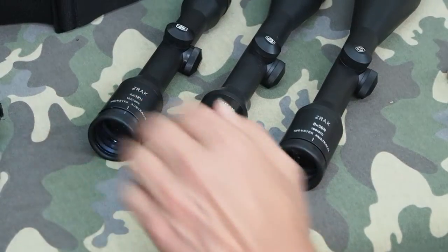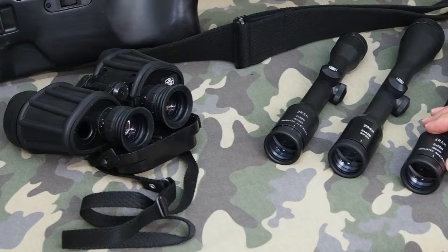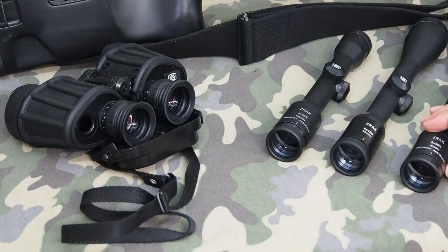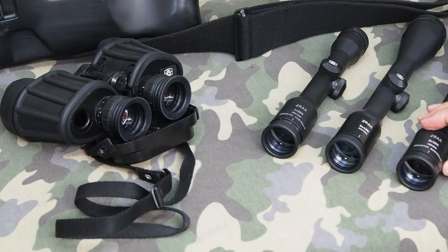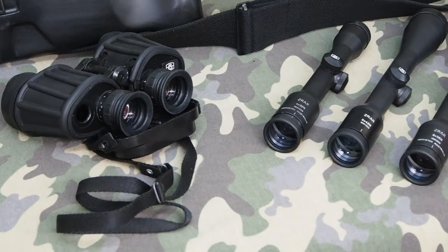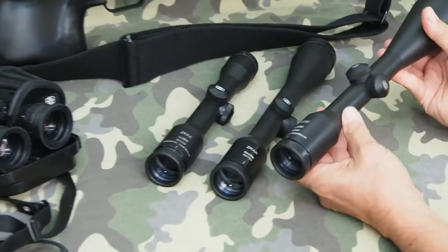They also make binoculars. The scopes and binoculars — all of their optics — utilise the best quality German shot glass, and these are built with traditional European excellence in their style.